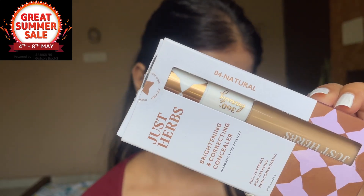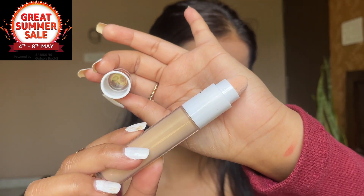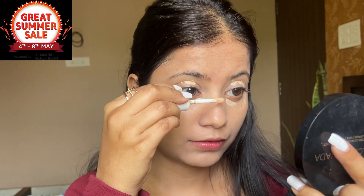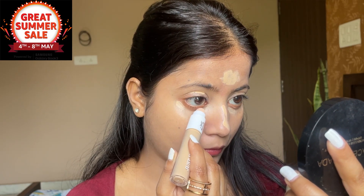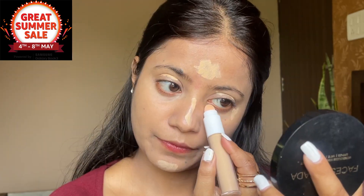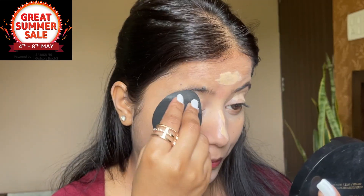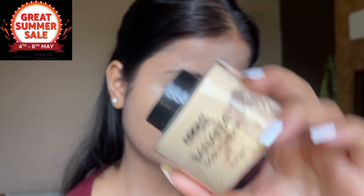Then I will use concealer on this side — this is a natural shade. I will apply it to the concealer nose area and use a blender. I can blend the eye corner area very easily and quickly. This concealer is very good for me. I will blend the other areas with my blender. I personally love it. If you want to use the best concealer, go for this — you can find the link in the description below.